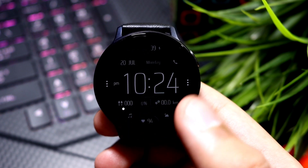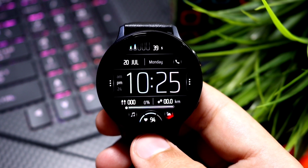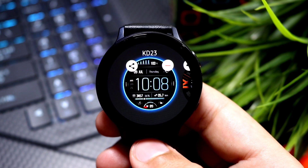The watch time is presented in this gray and white color to conserve the battery life, and you can double tap to bring back all the colors. So this was the KD23 from the Galaxy Apps — I'll catch you guys in the next one with a new watch face. Until then, bye bye!